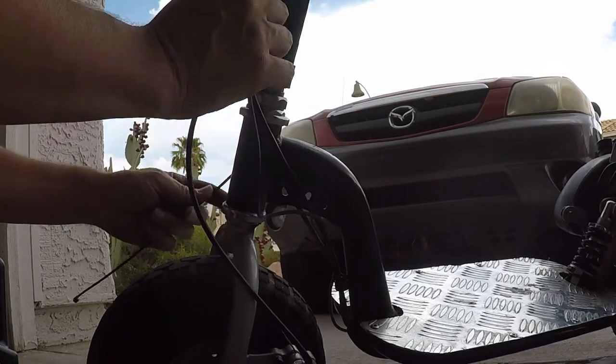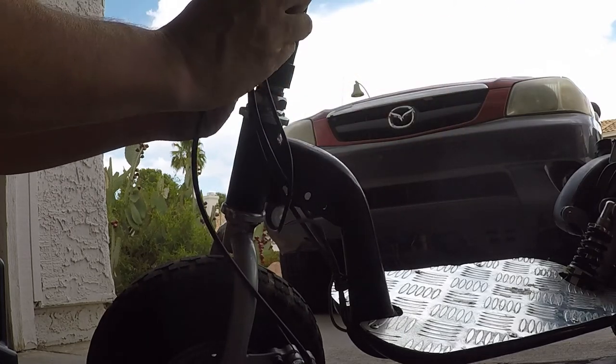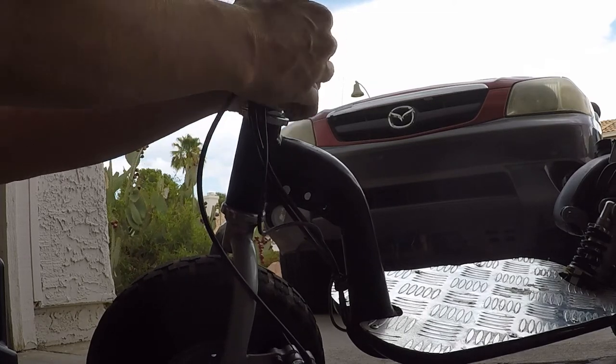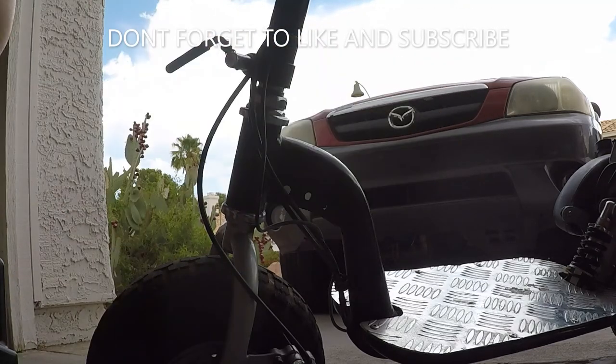Keep all these brake cables tidy — we're going to use a zip tie. We're just going to zip tie it to the steering column. Now the kids should have some brakes.